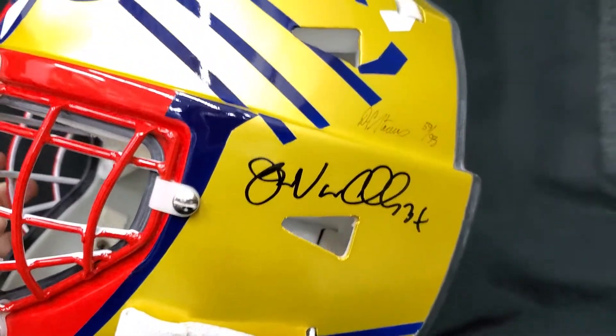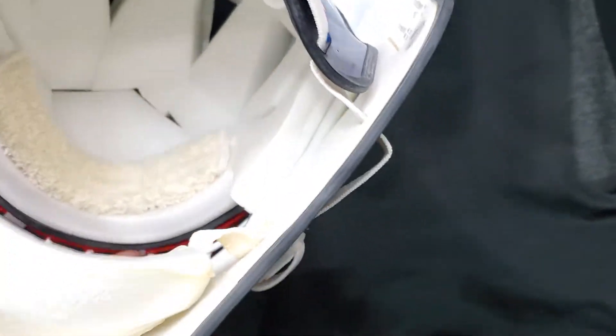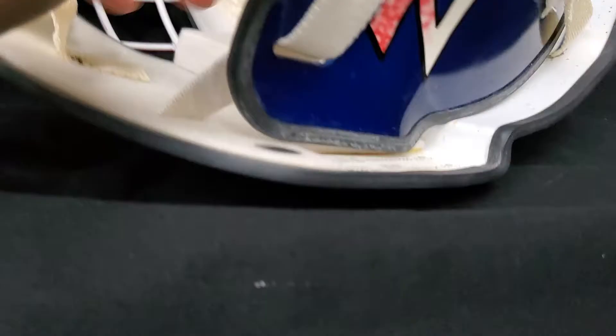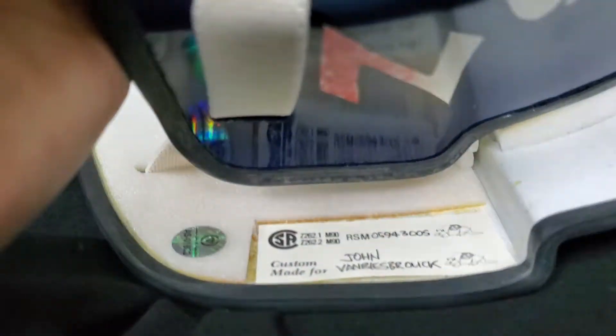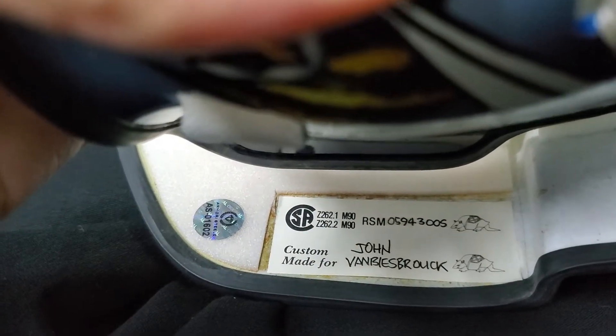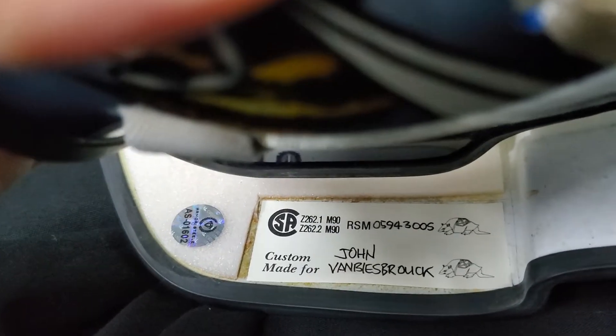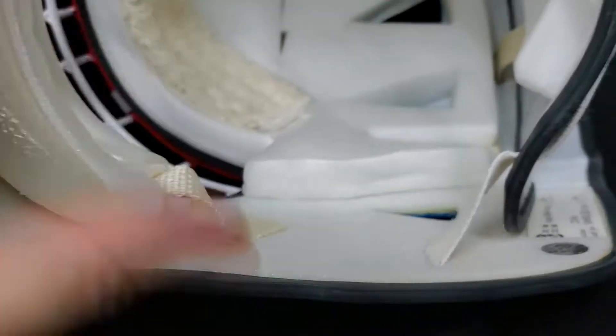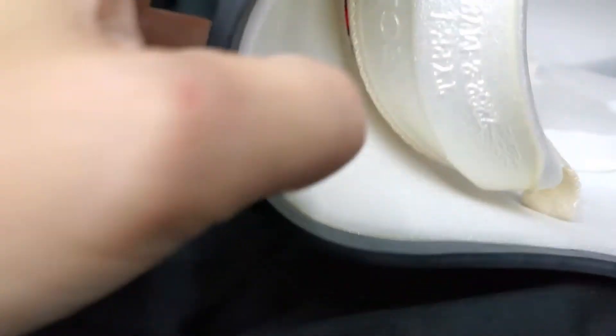I'm not sure what the material used to make this mask was, but this is an actual game ready mask. This is literally made to the specifications of what John Van Biesbroek would have worn to go play on ice. It's CSA approved, custom made for John Van Biesbroek. And then you got the serial number on there, the RSM, Armadillo logos. But like this feels like styrofoam — this is like a thin layer of styrofoam here instead of a thick, shock absorbent padding. I'm criticizing it, but that's just my first impressions of it. It's the first time we get to play with one.